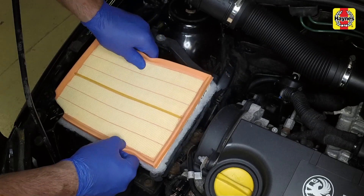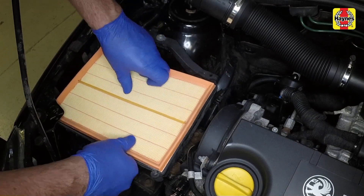Fit the new filter, making sure that the rubber locating flange is uppermost.